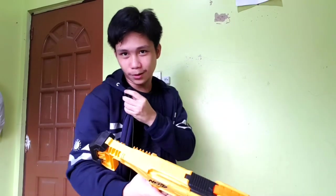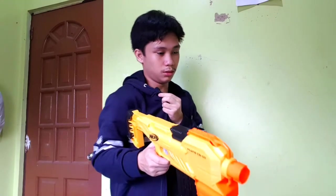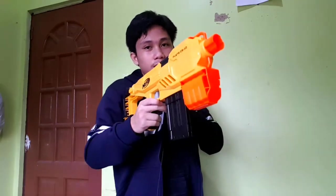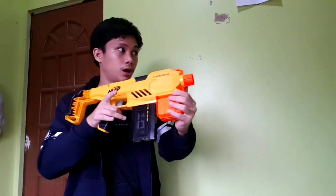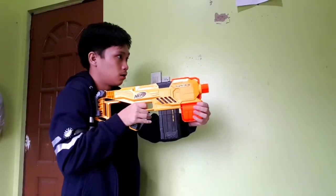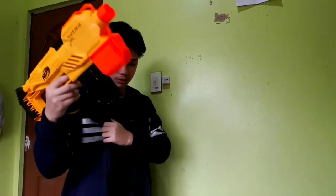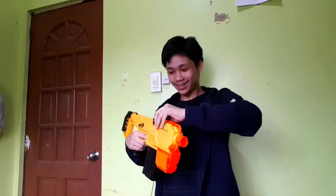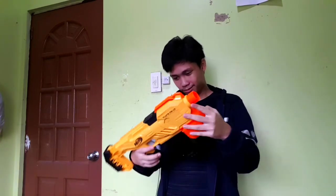My mic, haha. Let's go ahead and fire — I've never tried any motorized Nerf blaster before, so this is my first time. Wait — technical difficulties. Oh my gosh, full auto! That was 10! Wow, nice!